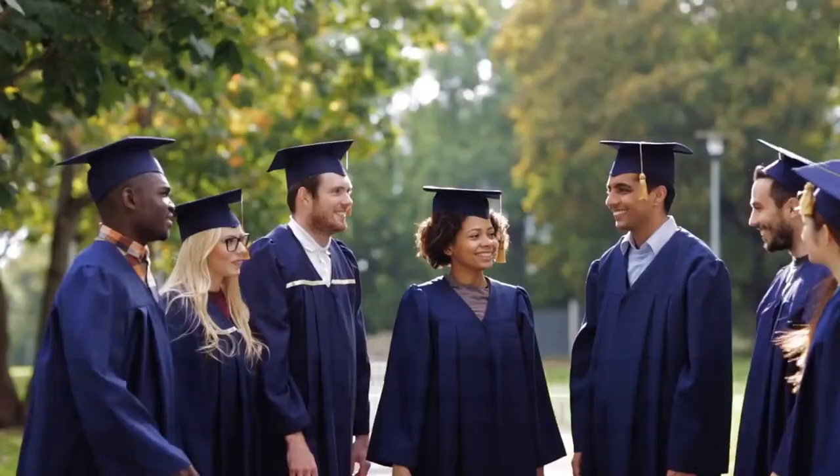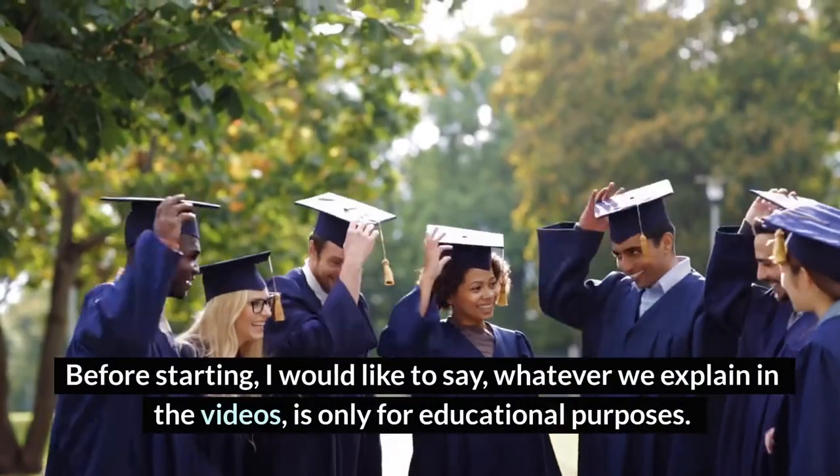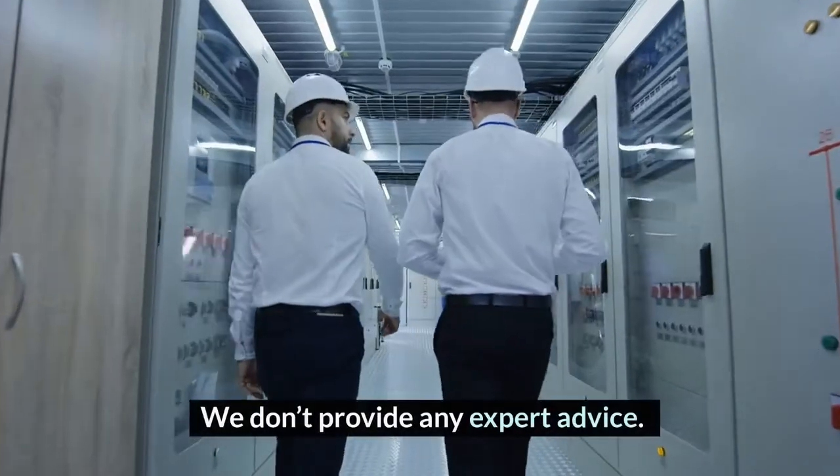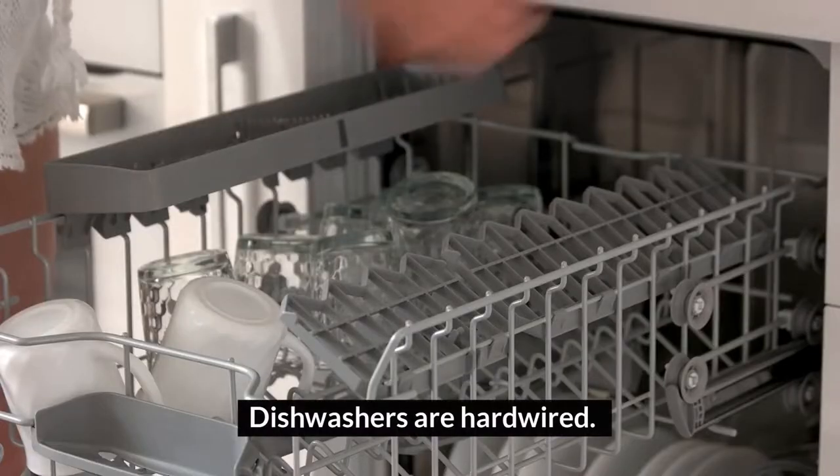Welcome to HomeGuideInfo.com. Before starting, I would like to say whatever we explain in the videos is only for educational purposes. We don't provide any expert advice. Dishwashers are hardwired.